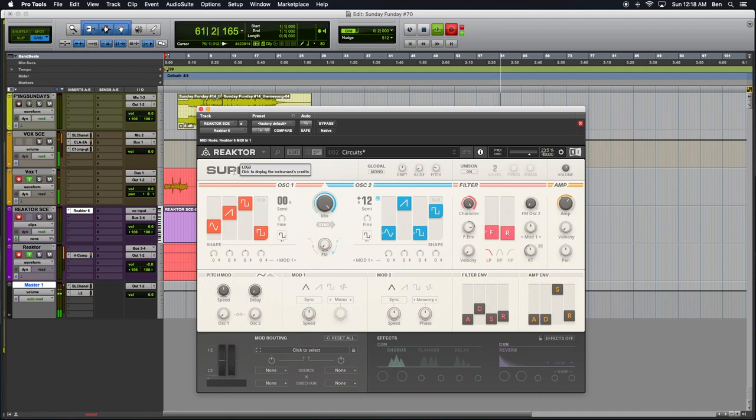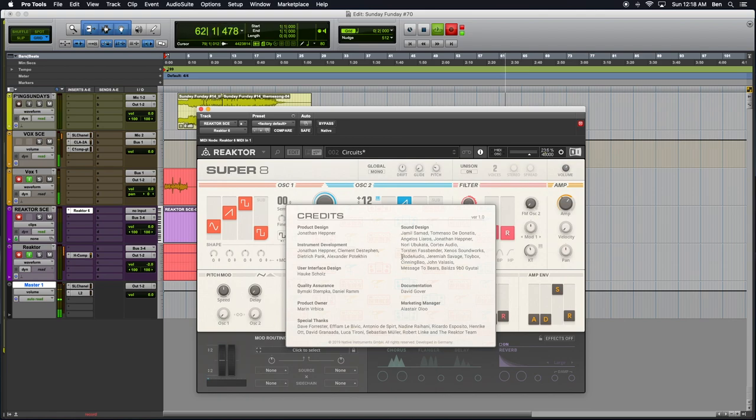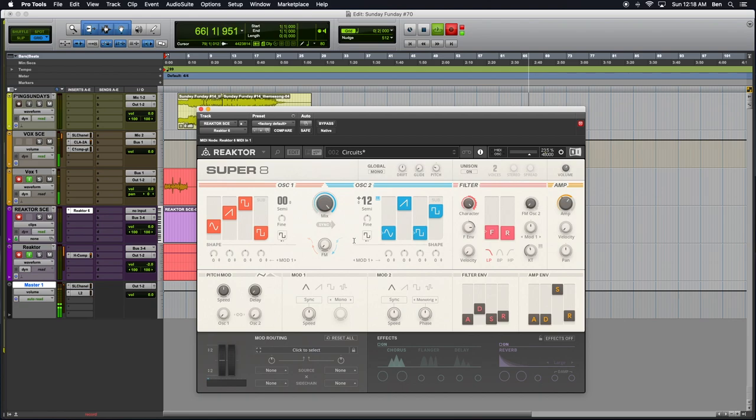And we can click to display the credits. So all of these wonderful individuals were responsible for creating this beautiful instrument. And I did a little bit of research — I guess what I could compare it to is something similar to the Jupiter in the Roland territory.